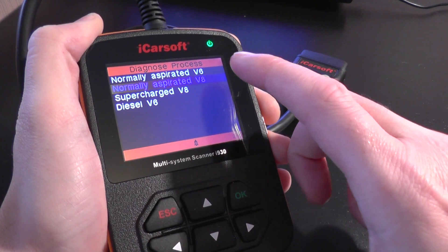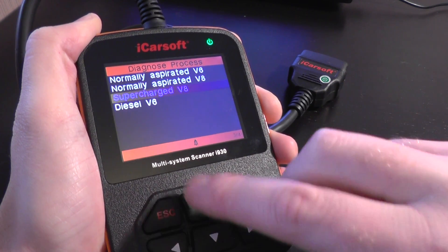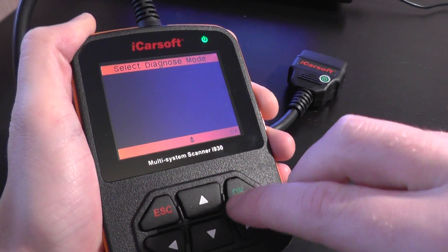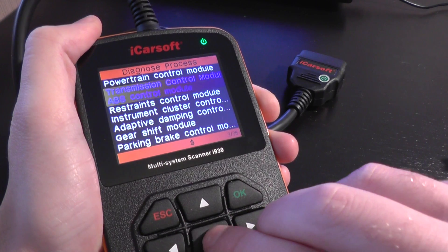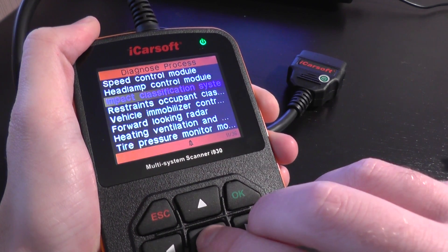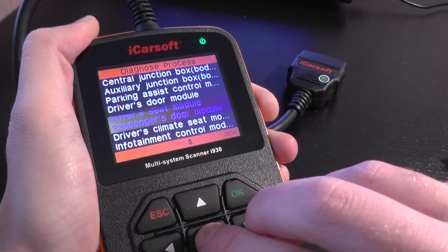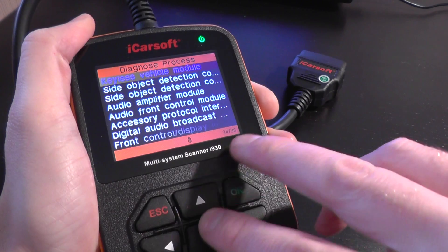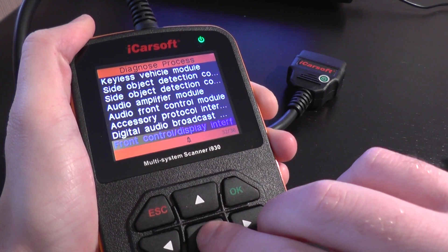The naturally aspirated V6 and the V8 will be the same, so we'll skip the V8 in all cases. We'll go to the supercharged V8 because that might be slightly different. If you look at the bottom right-hand corner of the screen, it will also tell you how many modules are actually covered — on this one we have 36 modules which can be diagnosed and reset.